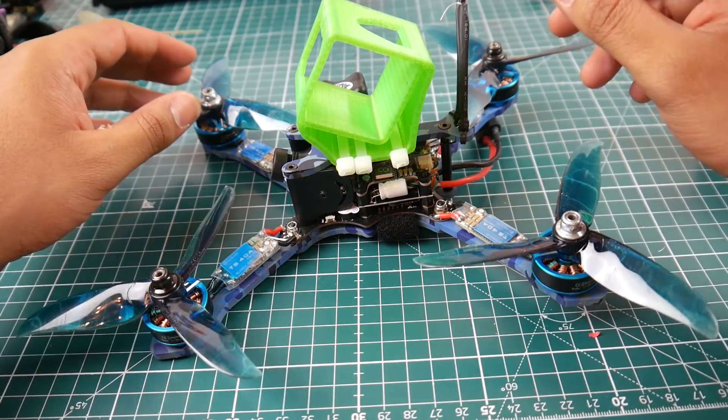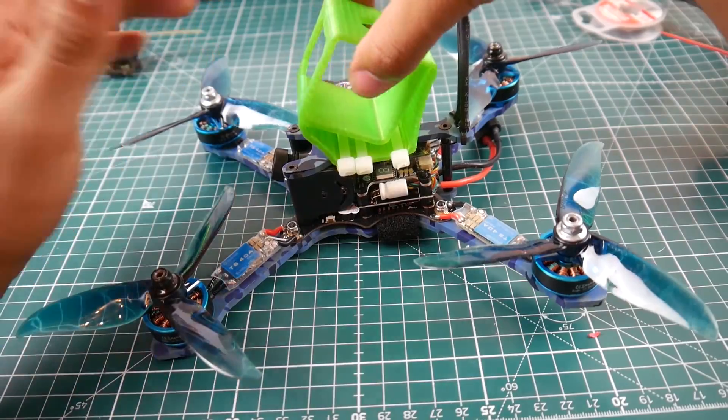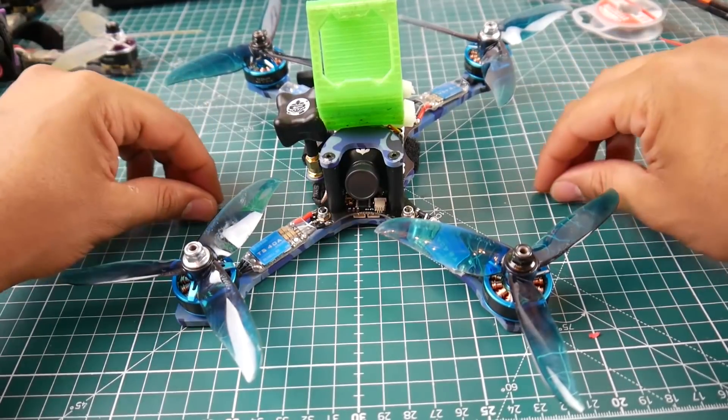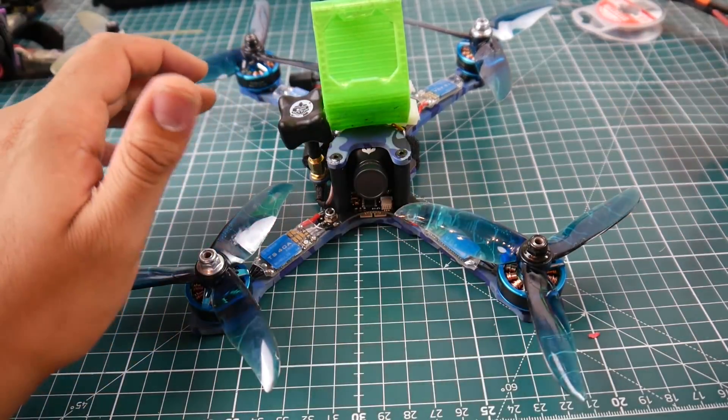It's priced around $220 fully built, BNF — bind and fly — if you have FrSky. They give you everything: two sets of Cyclone 5046 tri-blade props. Those are my favorite props because when they bend, you can just bend them back and use them a little bit longer.